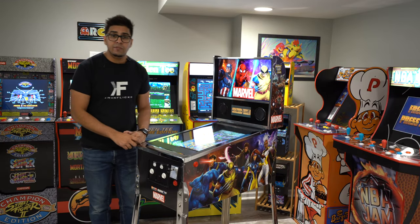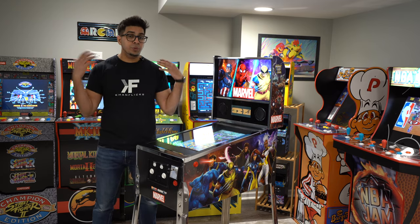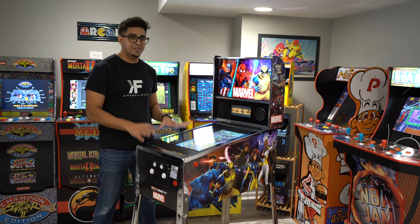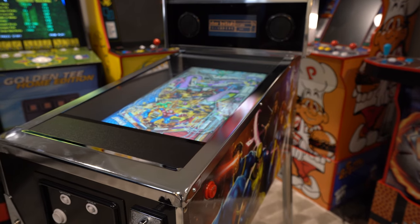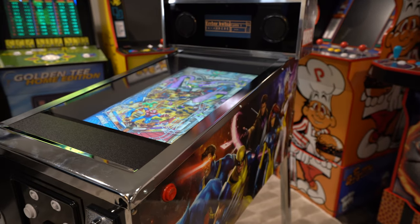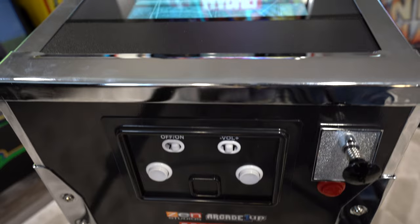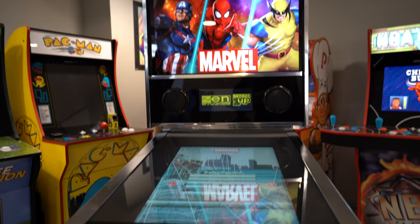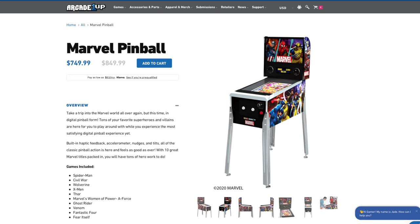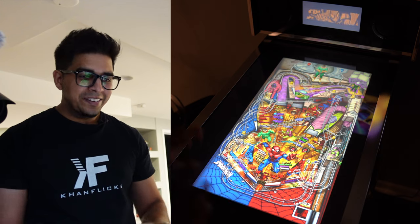Hey guys, welcome back to an all new episode of Complex. Today we'll be looking at an Arcade Pinball by Arcade1Up. Arcade1Up is known to make a variety of arcade machines which we've reviewed previously, but this one is a little bit different — mainly because it's a digital pinball machine. A big shout out to Arcade1Up for sending us this over, so if you guys wanted your own, be sure to check out their link down below in the description.